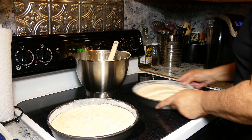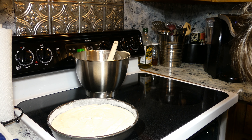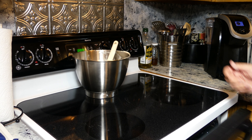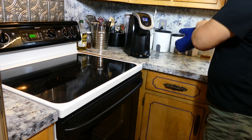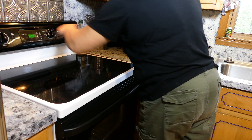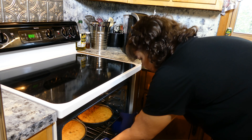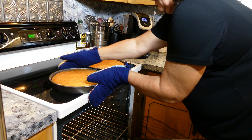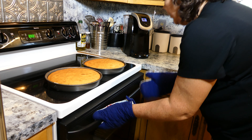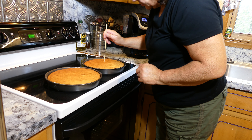I'm shaking it to get any air bubbles out, kind of tapping it a little bit. I've got my oven preheated to 350 degrees. You want to put this on the middle rack of your oven and let it cook about 30 minutes. You can test it with a fork or a cake tester — when it comes out clean it is done. I'm just using a wooden skewer to test mine. I've let these bake 30 minutes and it comes out clean, so these are done.